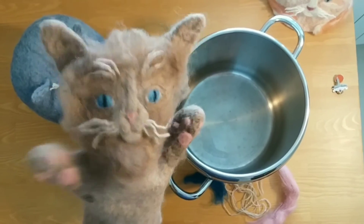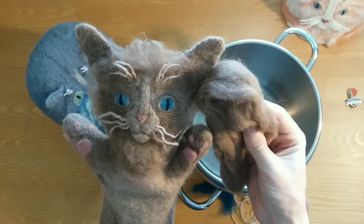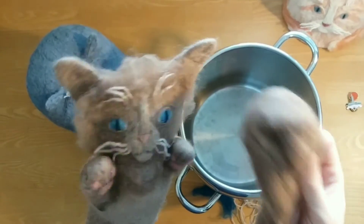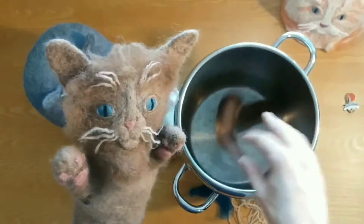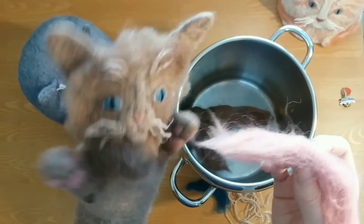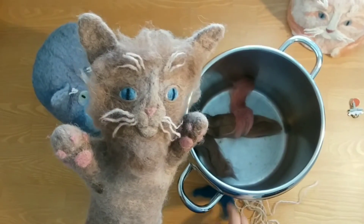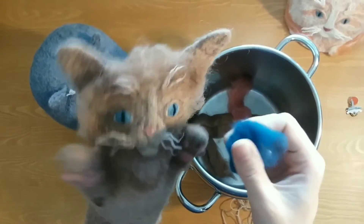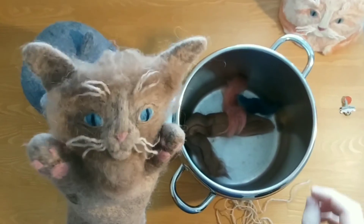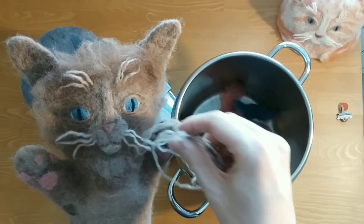Shay, how did you make me? Well, your beautiful fur was made from this brown wool here. You mean I'm made from the hair of a sheep? No way! That's right! See this pink wool? What do you think this is for? My paws! My nose! That's right! See this lovely ocean blue? Yes! It looks like the sparkling blue of my eyes! And last but not least, we have some whiskers for you — you wouldn't be you without them!